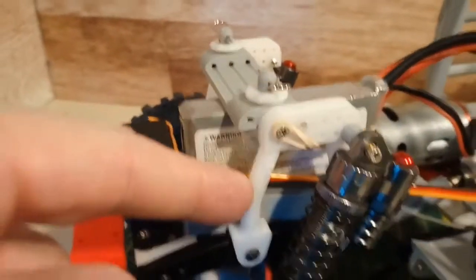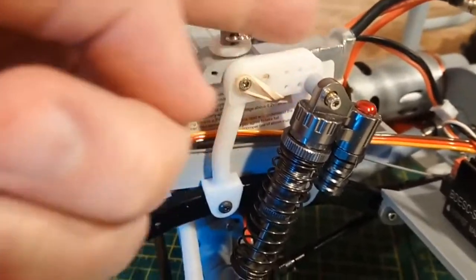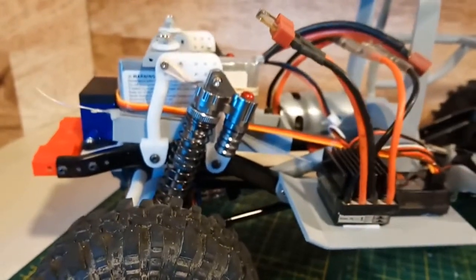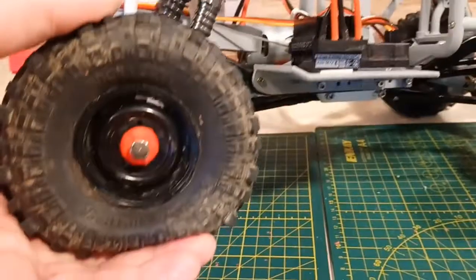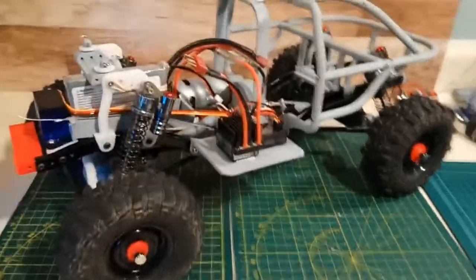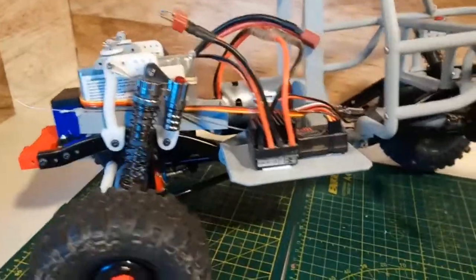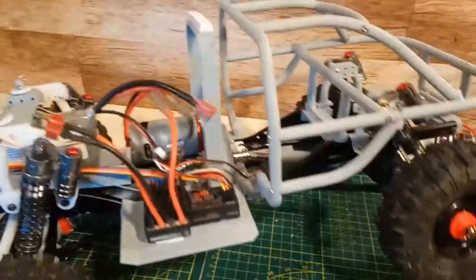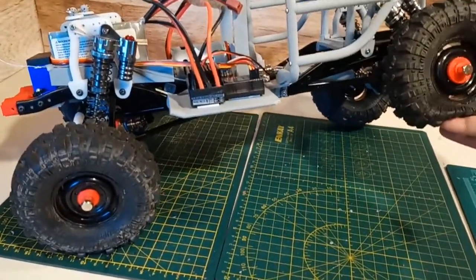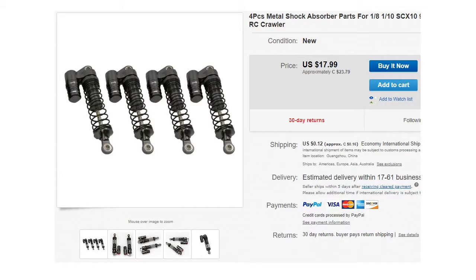Another thing I changed — I modified the front shock mounts. I added some backward distance and some more mounting holes. I've got the shocks back quite a bit more than they were initially because the suspension was so stiff. We're getting a little better articulation now. I basically adjusted the shock positioning on the front and back to get as much angle as I could on each end, and we're getting respectable articulation. I'm quite happy with that. It's not spectacular, but it's by no means bad — pretty much on par with anything else.